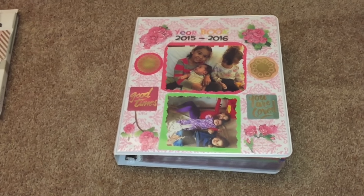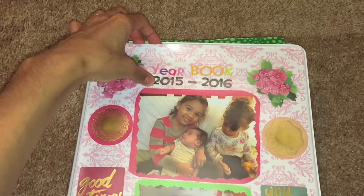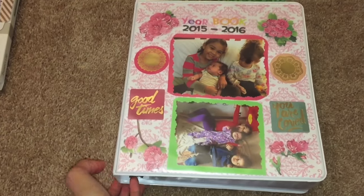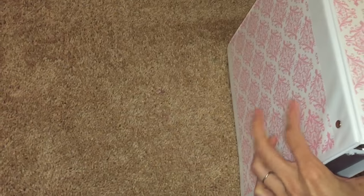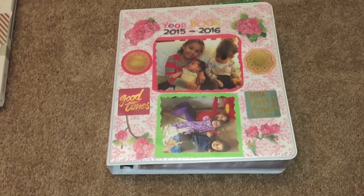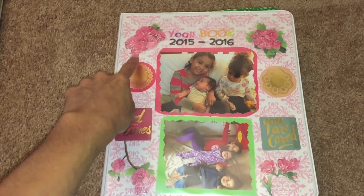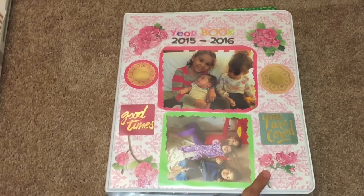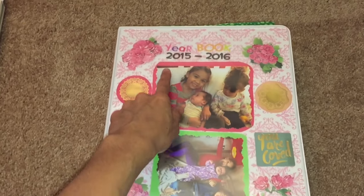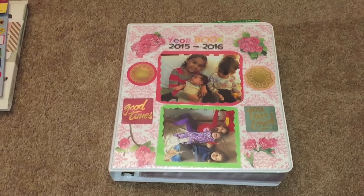It's very simple with materials you can easily get. You need a three-ring binder — this one has a little pocket in the front and in the back. I got some beautiful scrap paper from Michaels arts and crafts store, and also some stickers, including letter stickers and number stickers, also from Michaels.